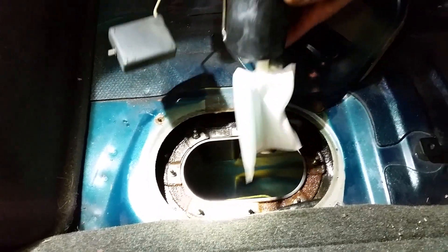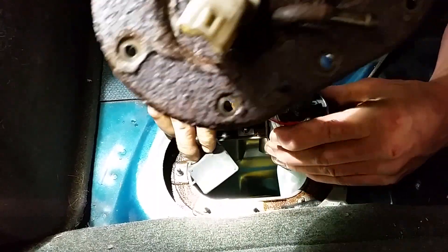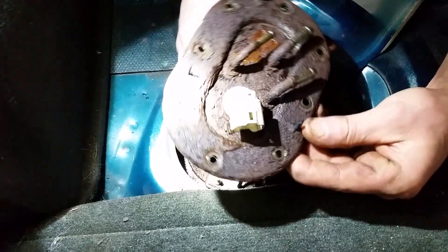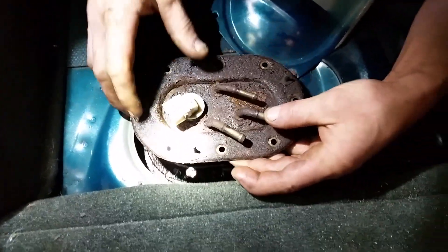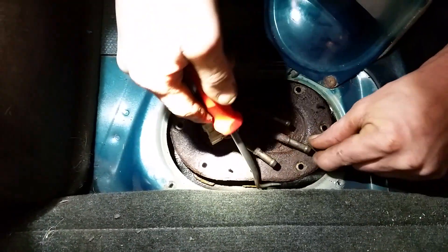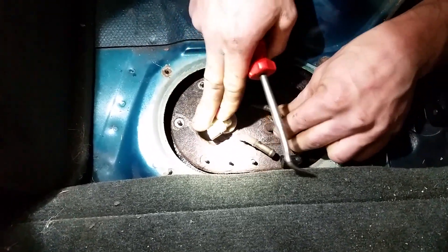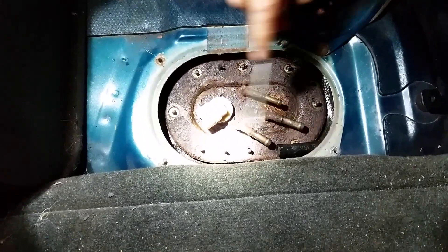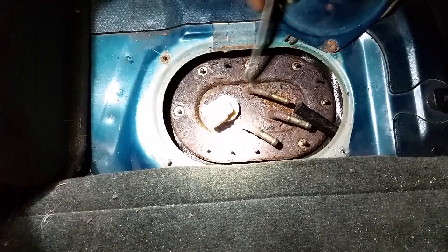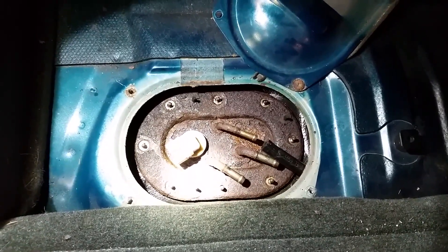We're going to get things cleaned up the best we can for what we're working with. Just be careful of your float arm. Go ahead and start working this unit back down in there — don't snag any wires, and never force it. Move our fuel pump line out of the way, going back up with our studs. Got it set down in there. Going to put the nuts back on, re-attach the pressure line, return line, and vapor line, plug in the electrical connector, run back up front, and see if we got fuel pressure.